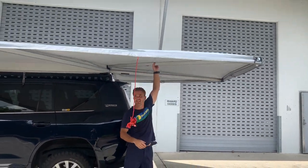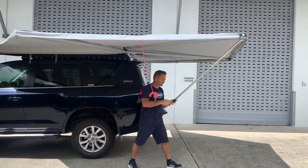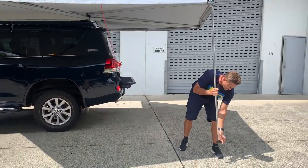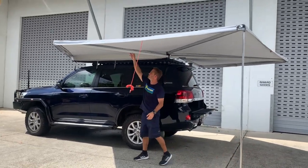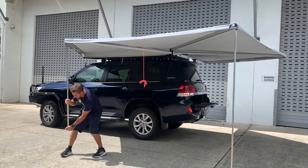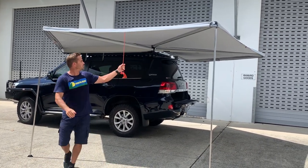As the wind starts picking up like 15-20km, if you start seeing that a bit, just drop a couple of legs down — it's pretty simple and easy. Make sure that's nice and tight, drop another one down. You can pin those down as well, and that forms a nice V.